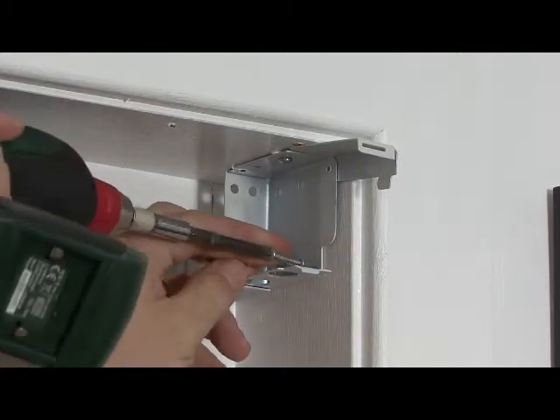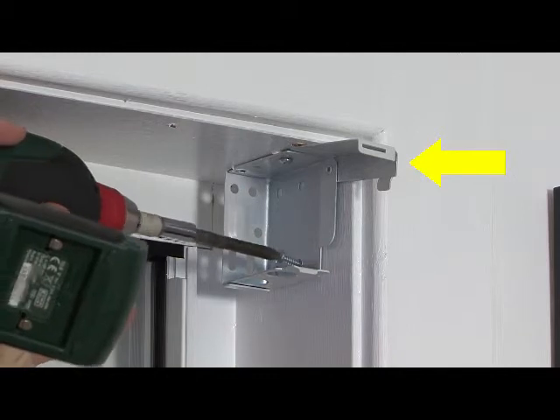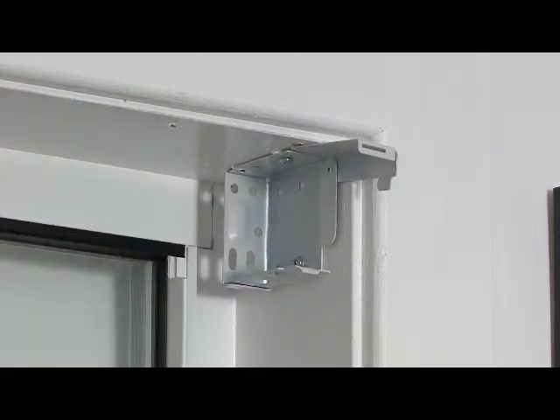Check the position of the bracket so the hinge door is at the top front. Attach the box bracket with screws as shown on either side of your recess.